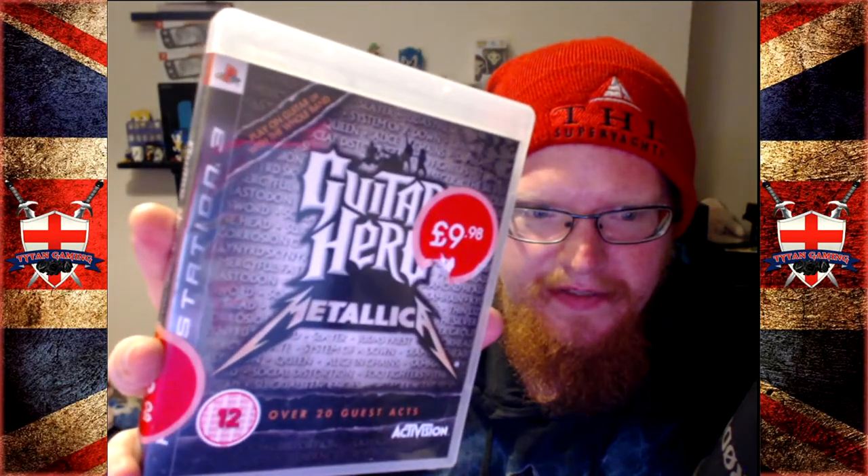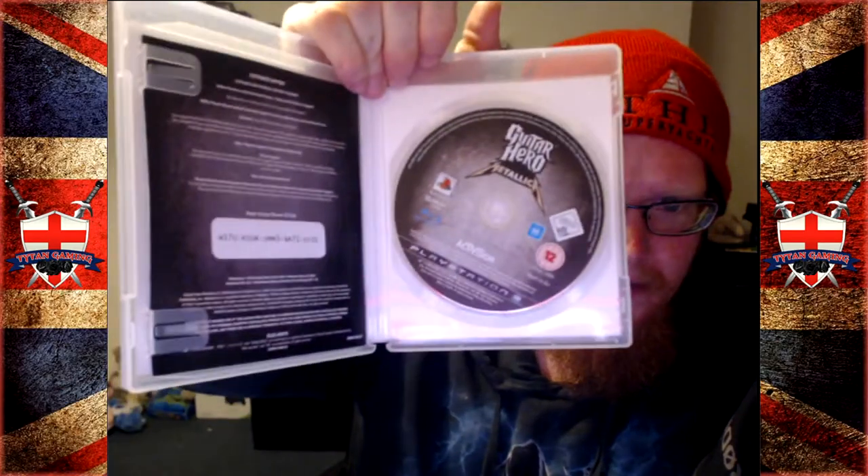A few weeks ago while I was at work I found a bag that had been abandoned. I picked it up to throw it away and thought, 'oh cool, there's some DVDs in here.' Then I was like, 'oh, they're not DVDs, they're PlayStation 3 games.' So I found a big bag of PS3 games — a nice little bonus. We had Guitar Hero Metallica, bearing in mind I've only just got a PlayStation 3 again and only have a handful of games.